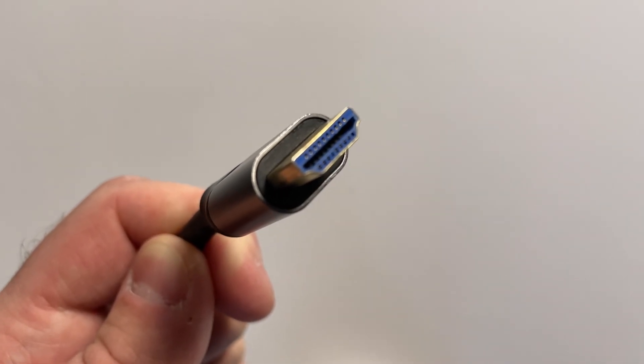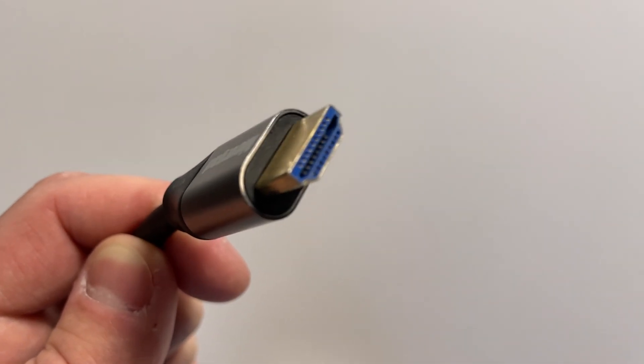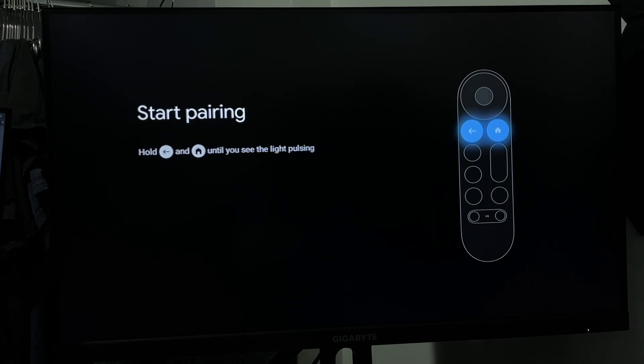Now all you have to do is grab an HDMI cable. If you have the 4K version, make sure it's 4K compatible, and then plug the end into your TV.